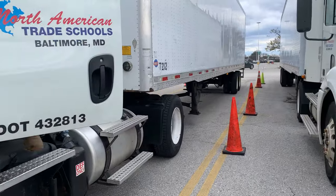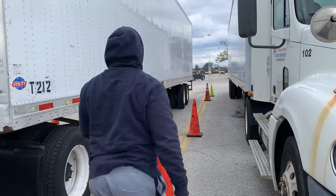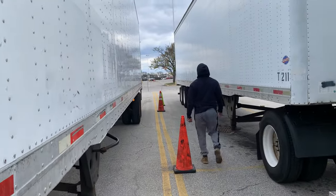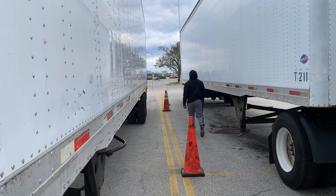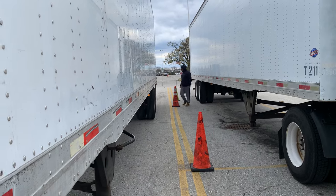He's going to get out, walk back there, and see how far he needs to back up to get his back bumper in between the green cone and the striped cone back there. He's going to come back, do a final check, walk it off, and figure out how much he has.